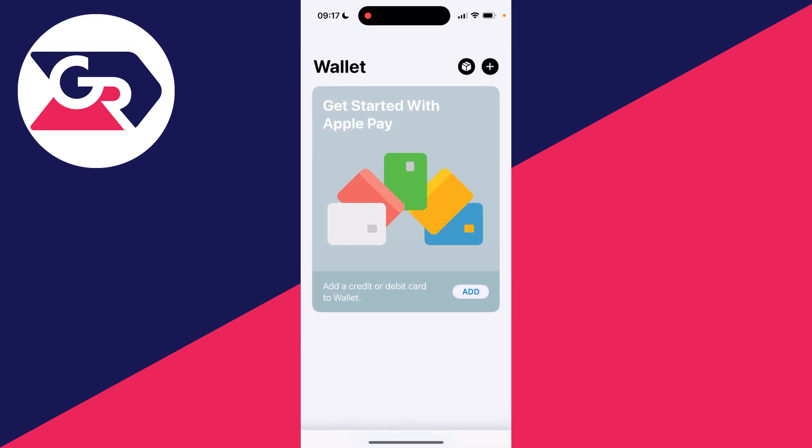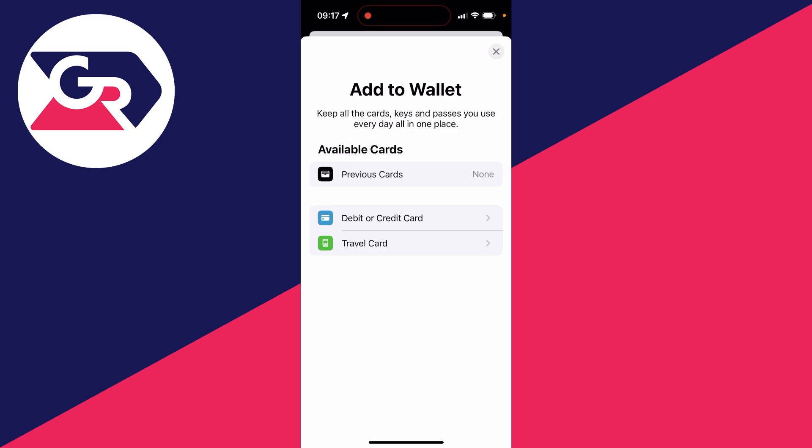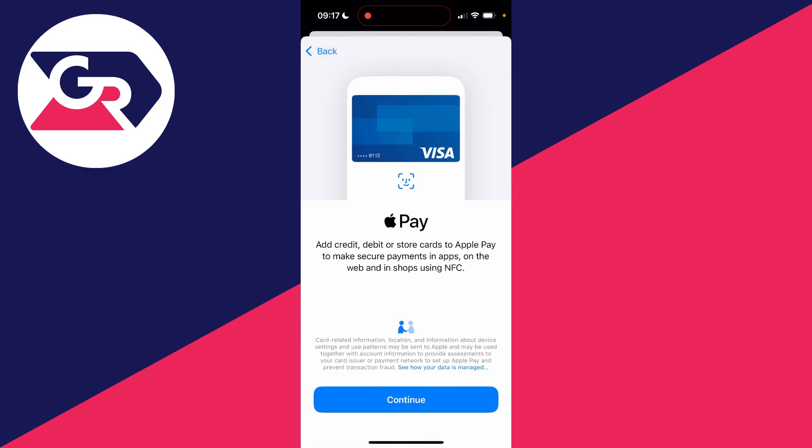First of all, go and open up the Wallet app. Head to the top right and click on the plus. You'll get an 'Add to Wallet' pop-up. If you don't, it means your iPhone is set to a region which doesn't support this — make sure it is set correctly, because sometimes they're set wrong. Then click on 'Debit or Credit Card'.